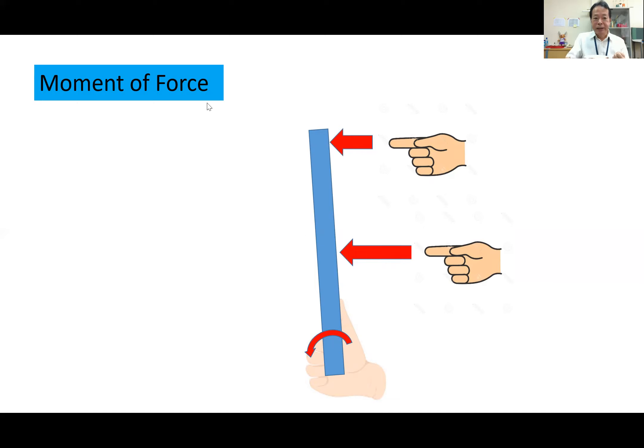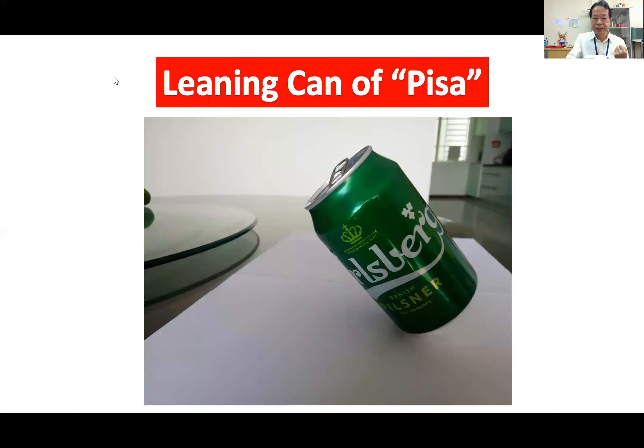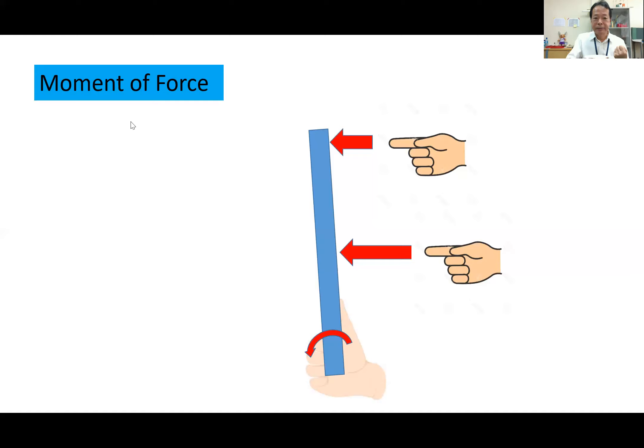So this is the moment of force. It's a moment of force — we call this one the moment of force.